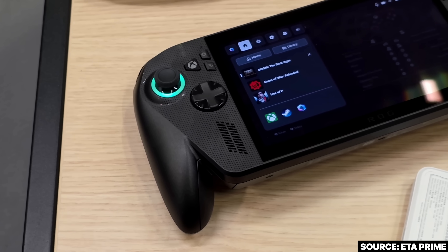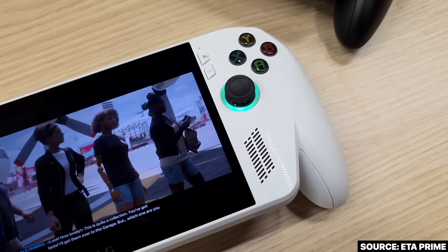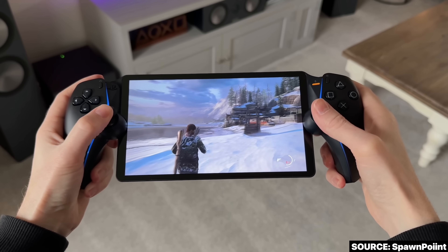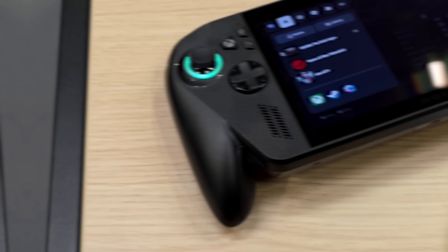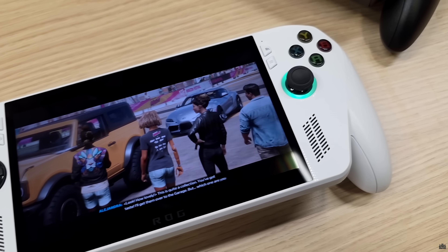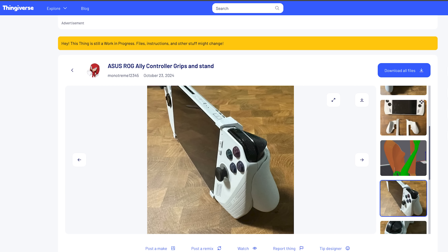The final step of our Xbox Ally conversion project is ergonomics. Some people who've tried the new Xbox ROG Ally grips in person say they're a little wonky, but personally I'm quite excited for them — I think they've balanced the feel of an Xbox controller but condensed it down so it's not massive in a bag. You may be thinking: how are you going to reshape the shell of our Allies to get those grips on there? Thankfully, we don't have to — peeps like metronome12345 on Thingiverse have shared 3D models to change the ergonomics to your liking.